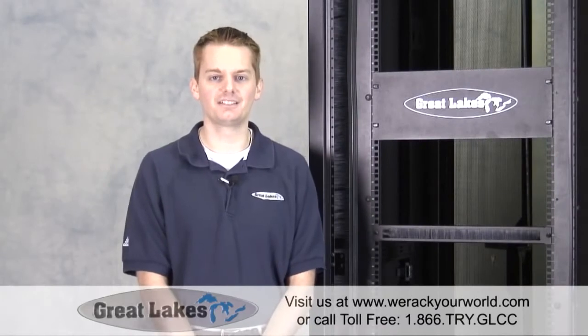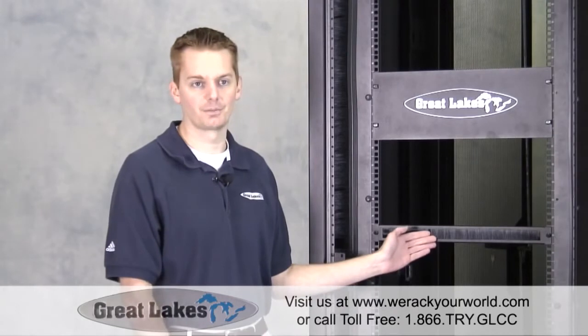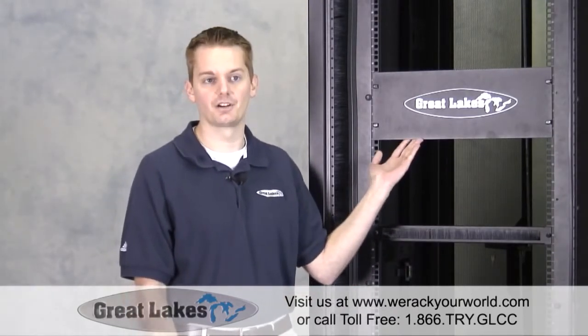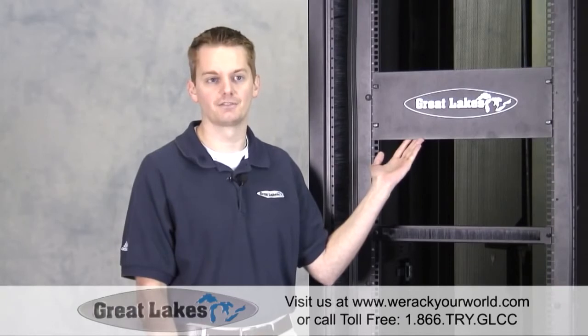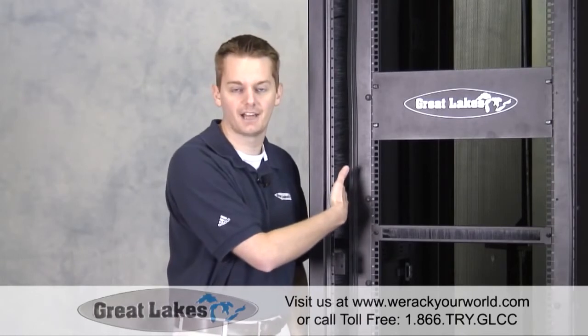Hi, I'm John with Great Lakes Case and Cabinet Company. Today we're going to talk about the brush grommet filler panel. Many of you have seen our video on the tool-less filler panel, which installs in RMU sections to prevent bypass air flow, or our brush grommet kit which prevents air flow recirculation around the rails while still allowing cable access.